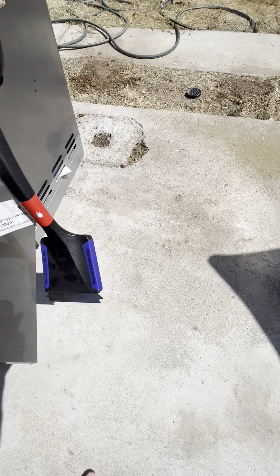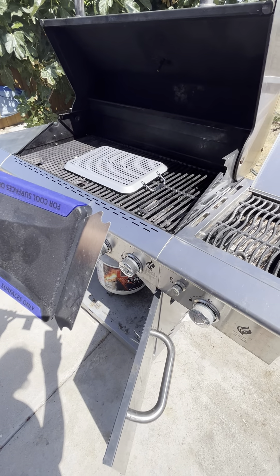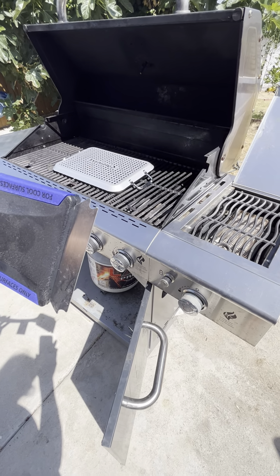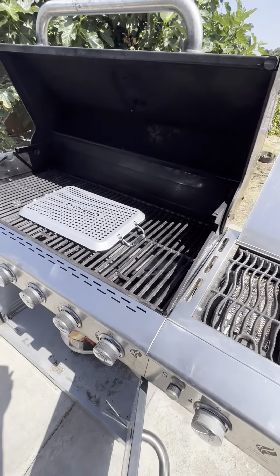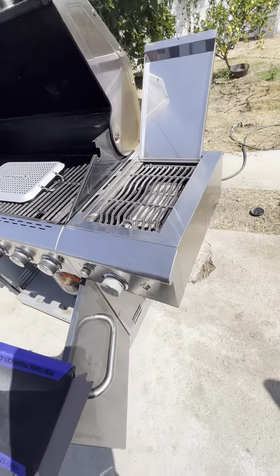That's it, that's how you use the grill. Also, one more thing — make sure that you clean the grill each time after you use it. Using this brush here, you can use the brush while it's hot. But this right here, the metal part, you want to wait till it cools down to use that so that you don't scratch the grill grates. Okay, thank you guys!